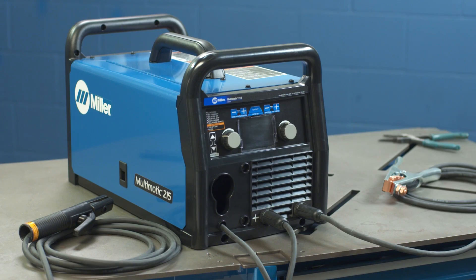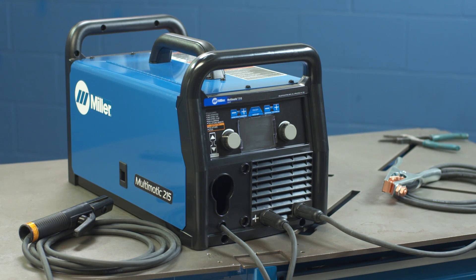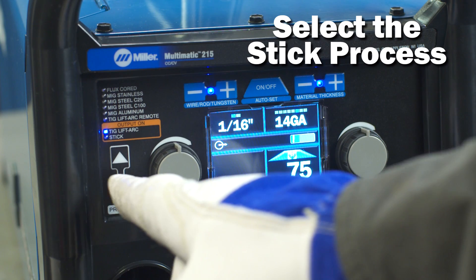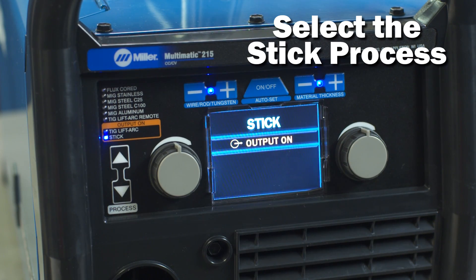The machine is now set to DCEP, or electrode positive. Power up your machine. Using the process select arrows, select stick mode.